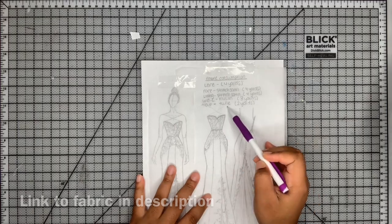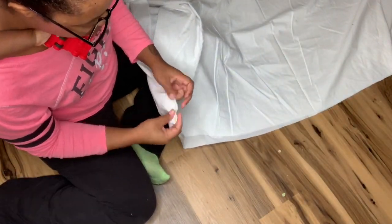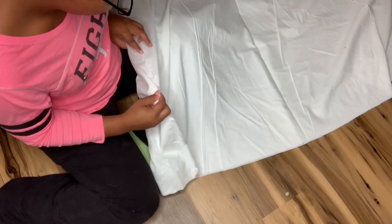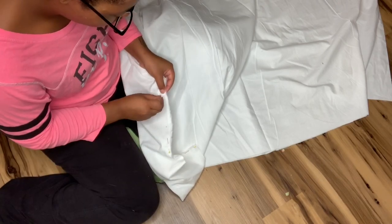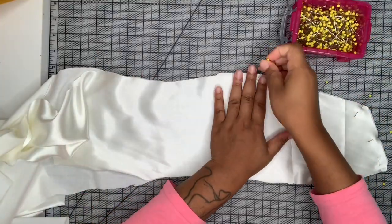I wanted to show you guys how I like to prepare my fabric. I like to cut the muslin first and I make sure to match up edge to edge, because a lot of times when they're folding the muslin they're not matching it edge to edge and sometimes the grain line can be a little bit off. So make sure you do that to all your fabrics.